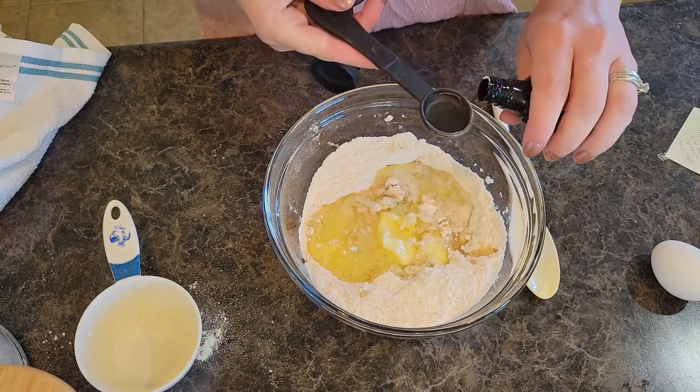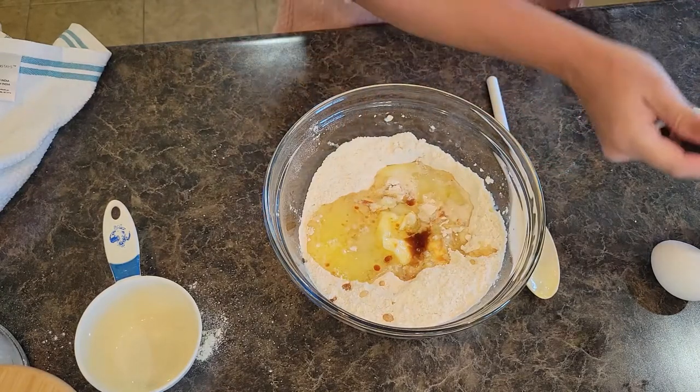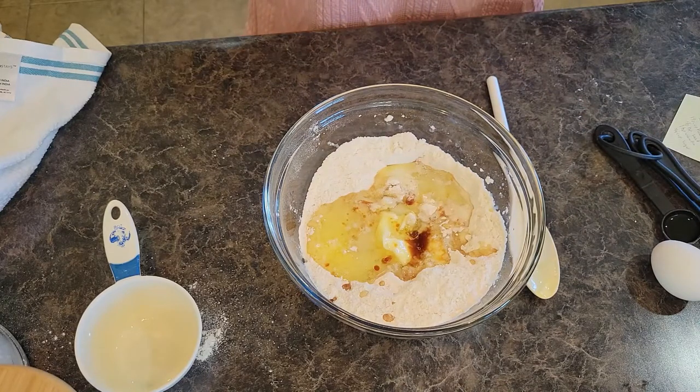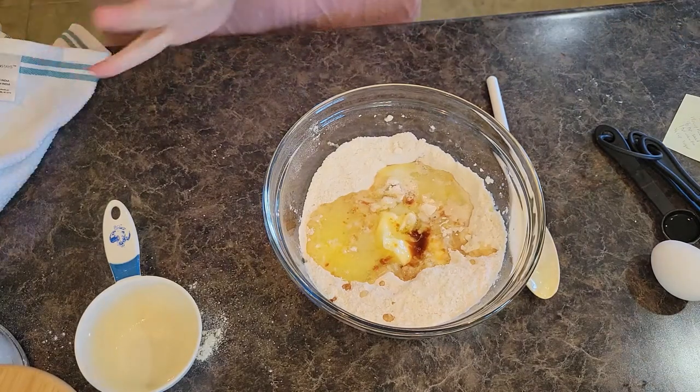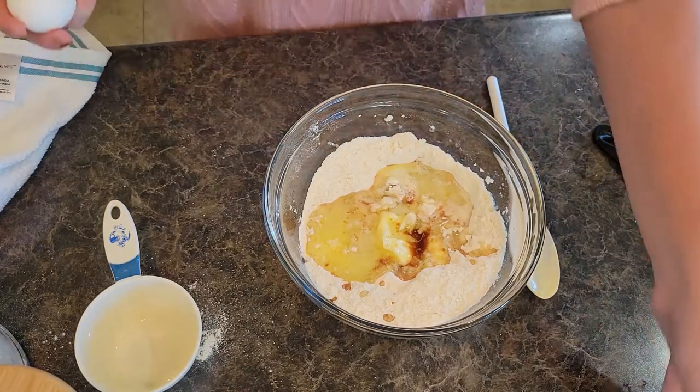I love this muffin recipe. My daughter — she's 11 and she loves to bake, she loves to help in the kitchen. So my pancake, muffin, and bread recipes are super easy and she loves to help make them. I love that these recipes are kid friendly. We need one egg.